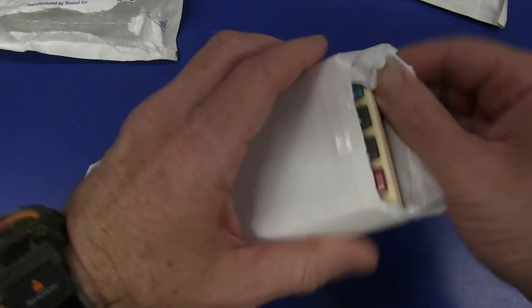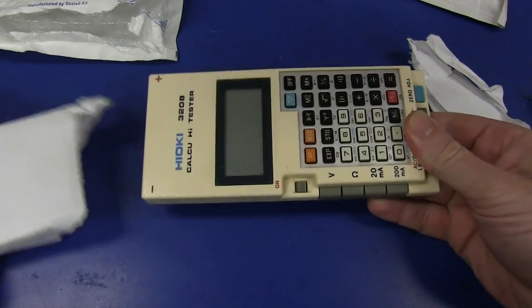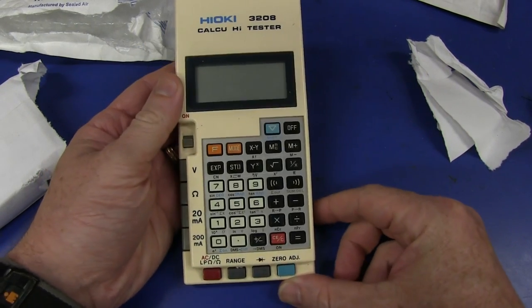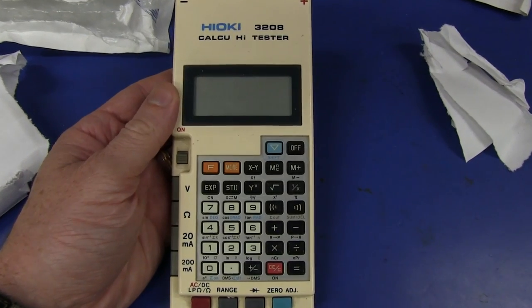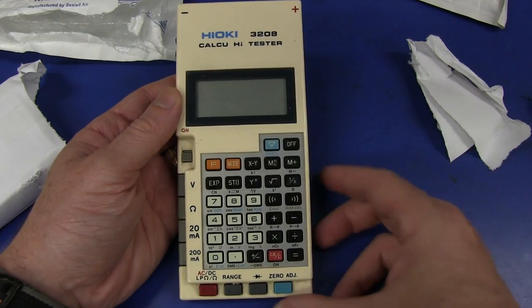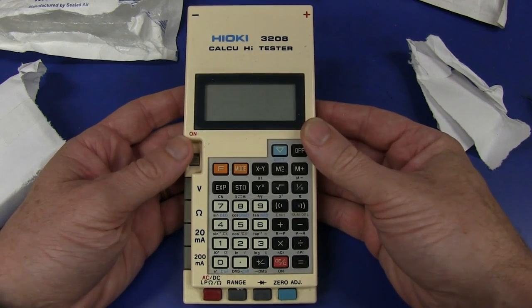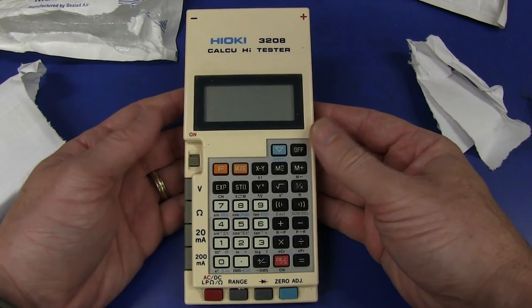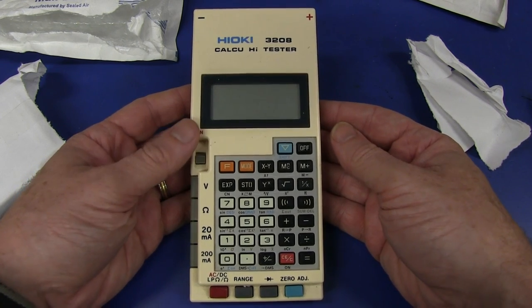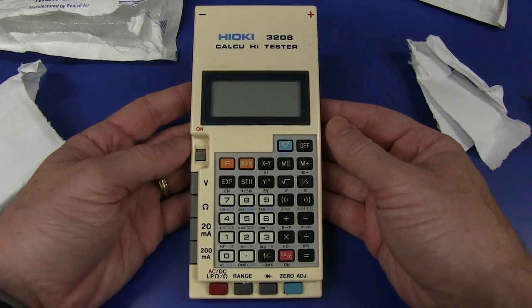It's not a motor - oh yes! The Hioki Calc High Tester, for 99p! What a score, Mike! Brilliant, thank you very much. This was on the forum some time back. If you don't know what this is, folks, it is a combination calculator and multimeter - two of my great loves. I love calculators, and this is, I think, the world's only combination multimeter and calculator. You might know the name Hioki - they're a Japanese company.